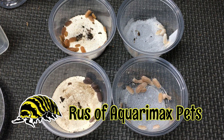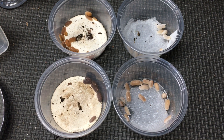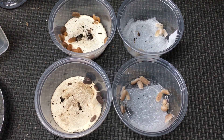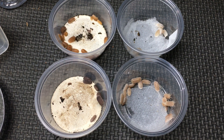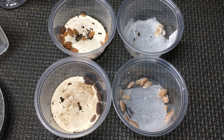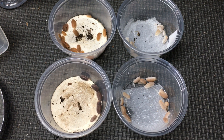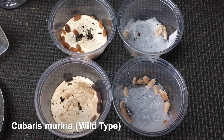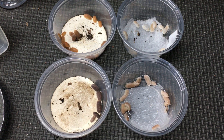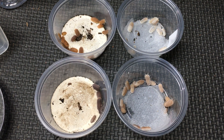Hello, Russ of Aquarium Xpets here. I have four different types of Cubaris marina. On the top left I have Cubaris marina anemone, on the top right I have Cubaris marina glacier, on the bottom right I have Cubaris marina papaya, and on the bottom left I have Cubaris marina wild type. I'm going to give you a little more information about all of these and a closer look at each one, and then we're going to do a rehousing of one of these types.